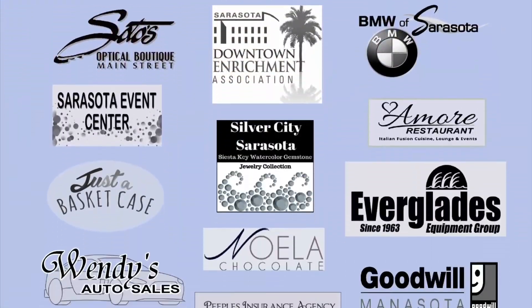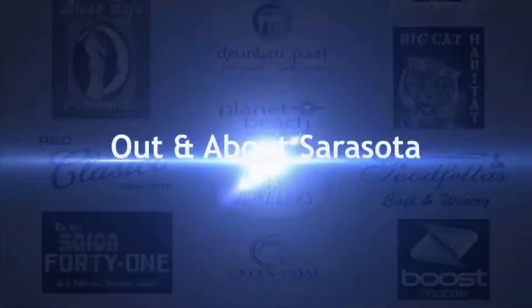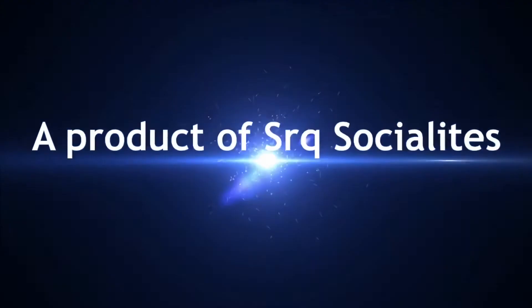Out and About Sarasota, made possible by fine sponsors — an Out and About Media production, a product of Sarasota Socialites.